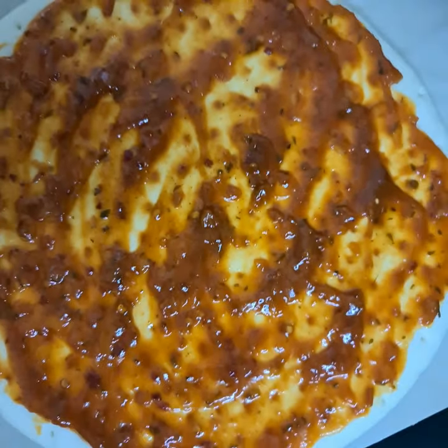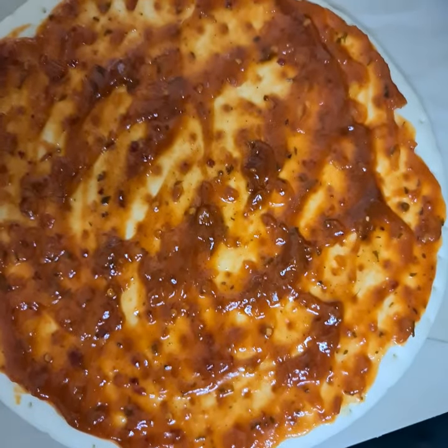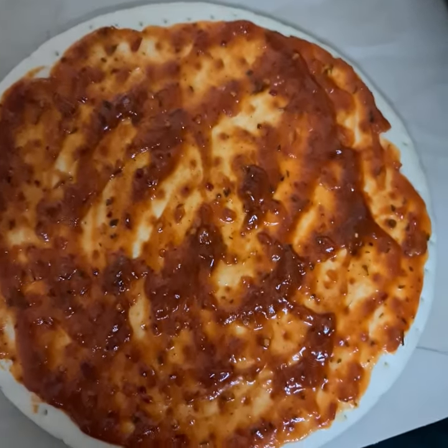Oh my god, it's so red! Instead of that chili masala sauce, you can also add peri-peri sauce — it's your choice, you don't need to use both.